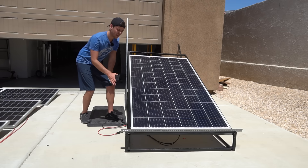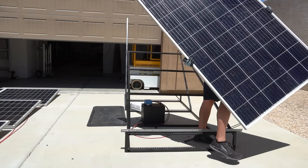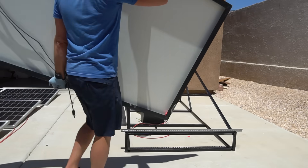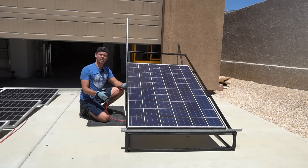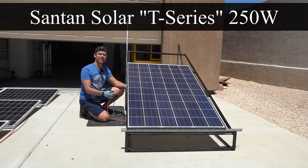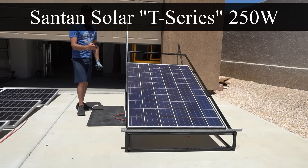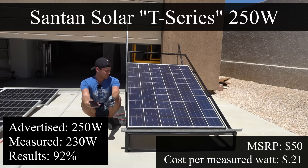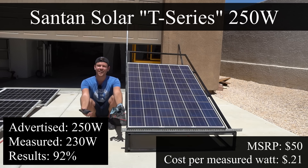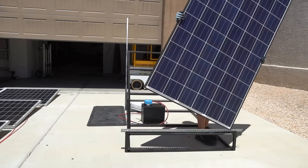I have another used panel from Santan Solar rated for 250 watts and it's only $50. Let's see how much it can produce — 230 watts. So far a used panel is doing better than everything else. That's crazy — can you believe that?